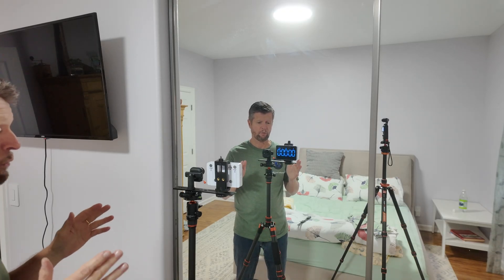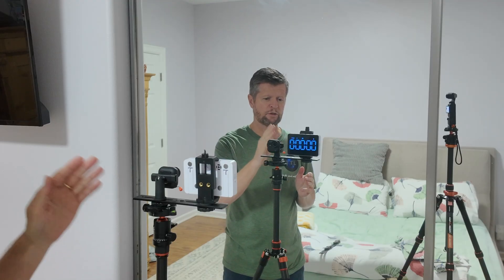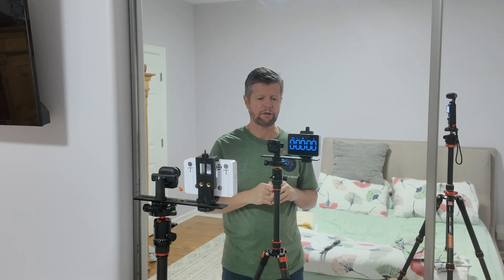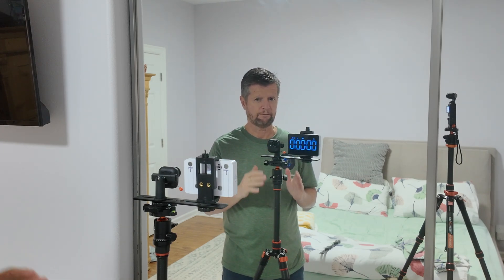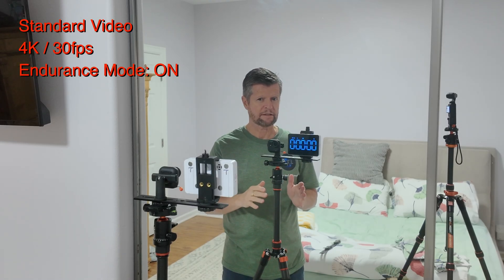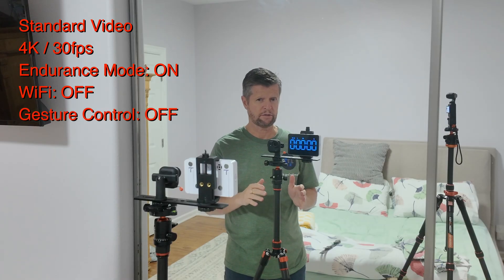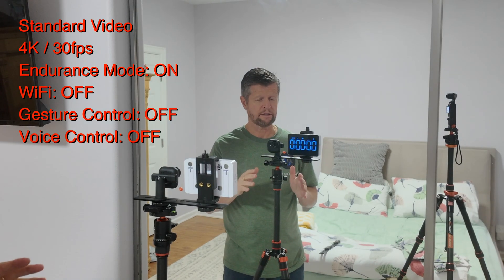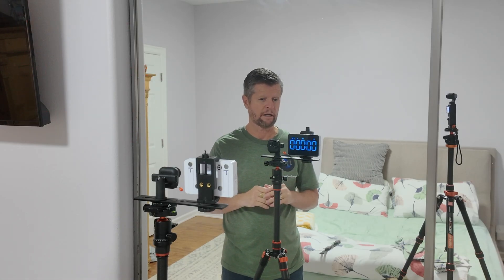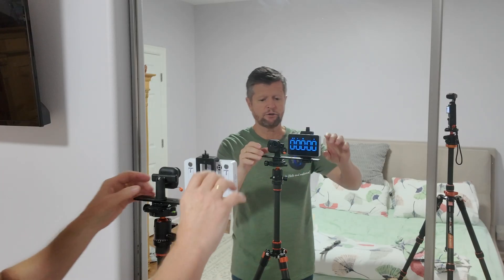Let's do some testing. Regular viewers will recognize my battery test setup — the camera set up filming itself in the mirror alongside a stopwatch, both starting at the same time. In our first test we're testing the standalone GO Ultra, set to 4K 30 frames per second with quick capture enabled. As per Insta360's test conditions, endurance mode is turned on and Wi-Fi is turned off. Under those conditions Insta360 says we should expect about one hour of recording time.